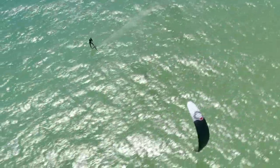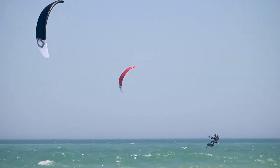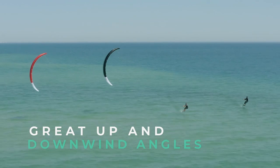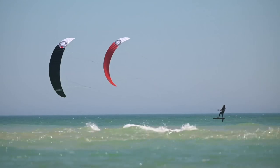For foil board riders the Chrono V4 is a true out-and-out sports car. The harder you drive the more it offers. It's got great up and downwind angles, it's really fast if you like speed, and hold on if you send it.